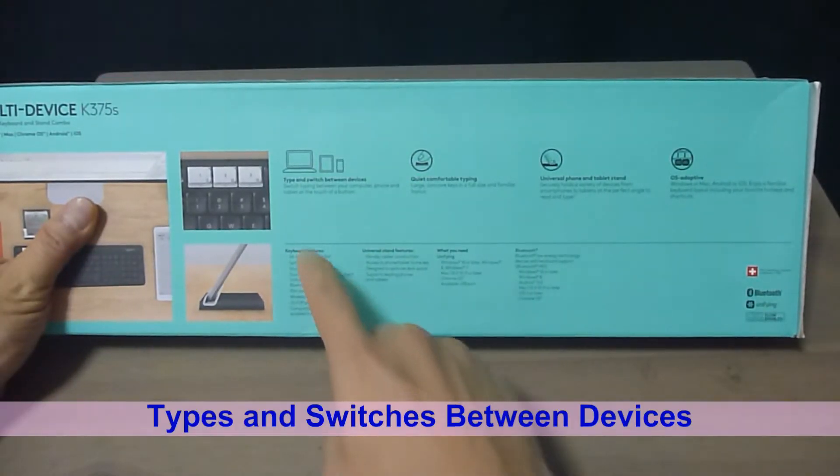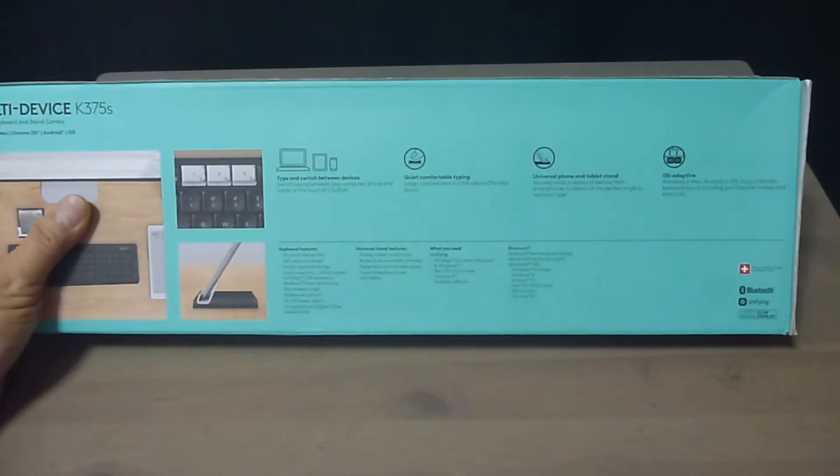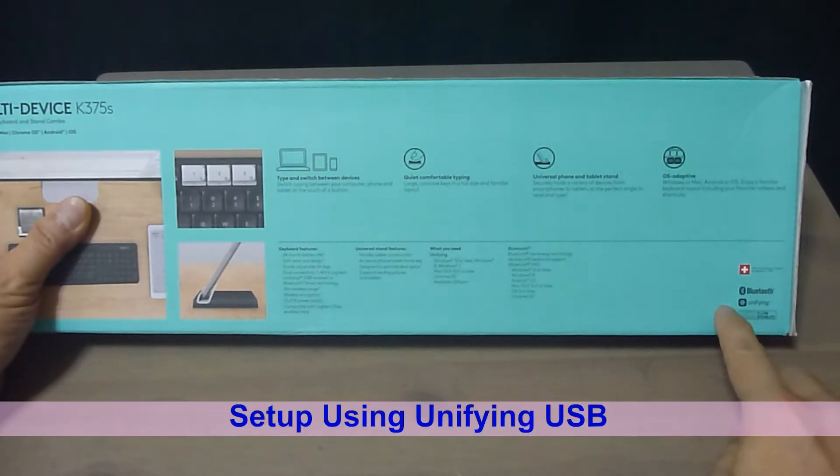It allows you to type and switch between devices. We will unbox and show you how to set it up using the unifying USB dongle as well as Bluetooth.